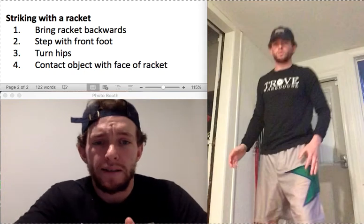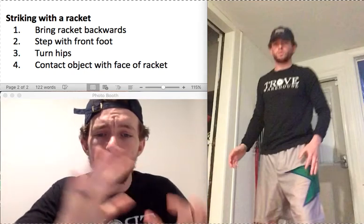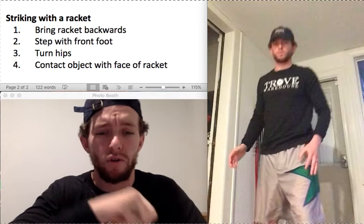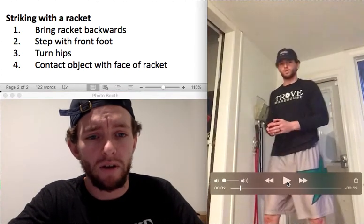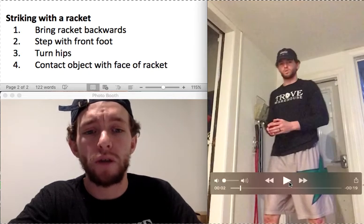Now we're going to work on an activity for striking with a racket. Right now, you don't need anything — you just need your body. So let's watch what I'm doing in this activity. This right here is a doorway, so watch what I do.